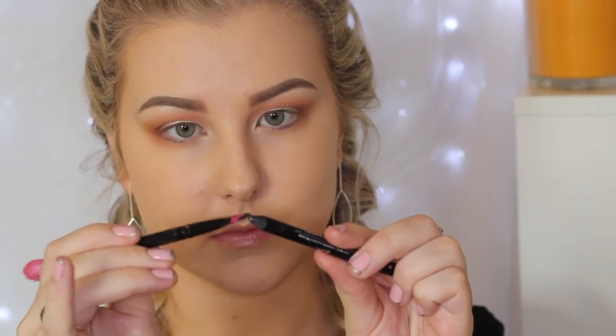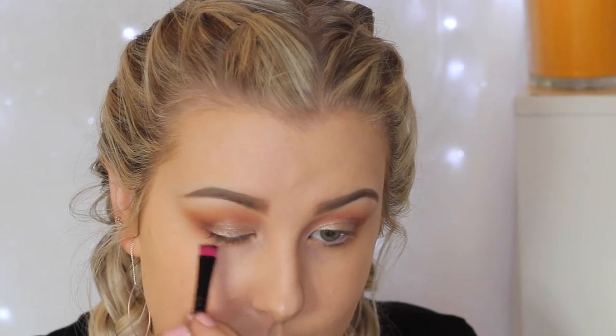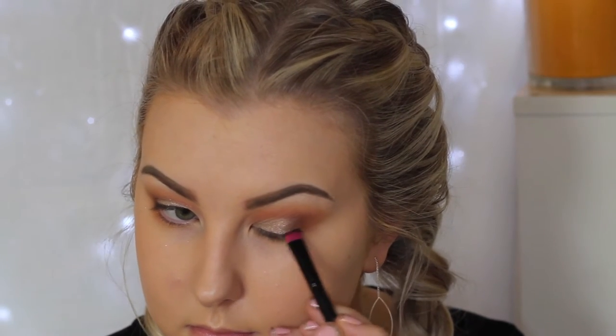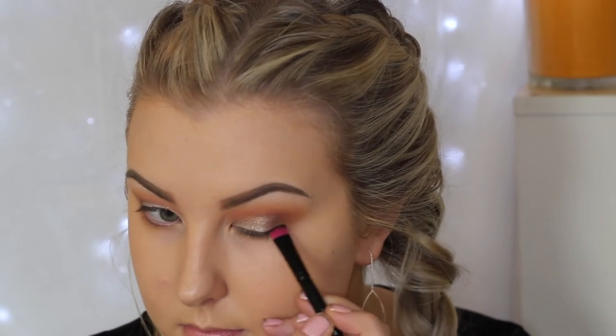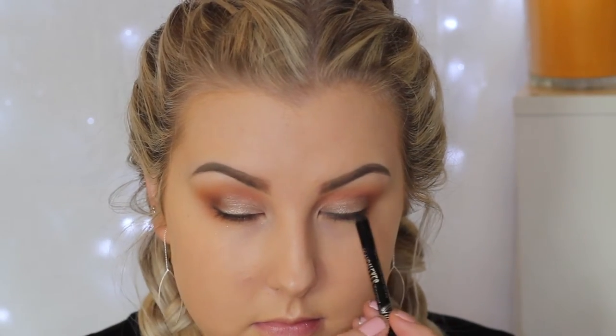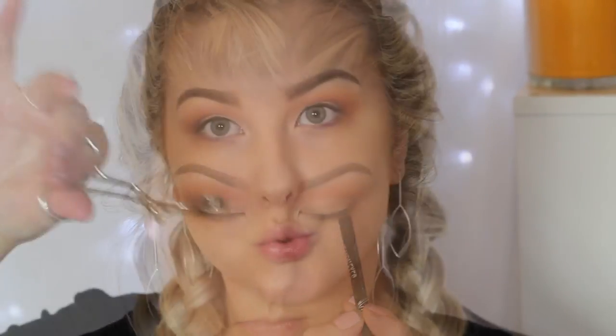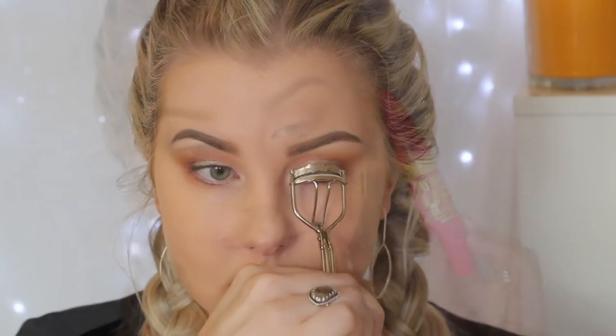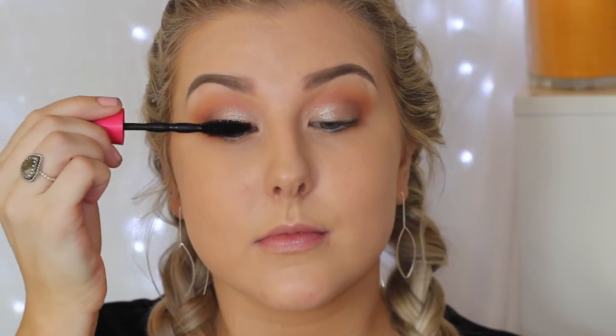Then I'm taking a Rimmel pencil liner, picking up the product on a flat definer brush and pushing it into my lash line to create a smoky, messy line. I also tight-line my eyes with the same color. Then I curl my lashes and apply Maybelline's Pumped Up Colossal mascara.